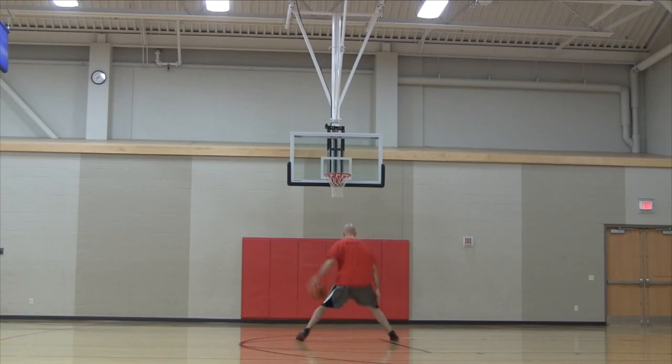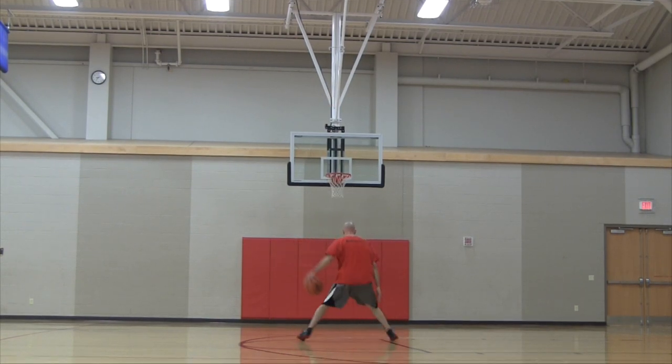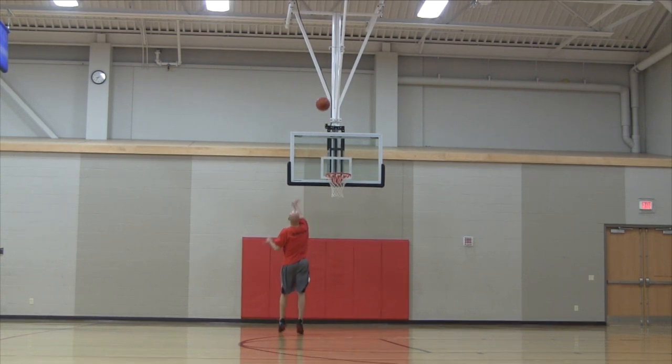I'm going to show you the world's ugliest jump shot by shooting with my right hand. But hey, if I can get it in with my right hand and get this move down and get the jump shot off and make it with my off hand, you can definitely do it with your strong hand.